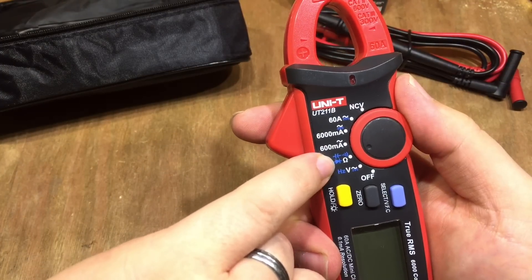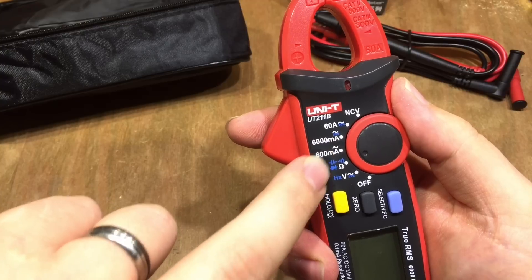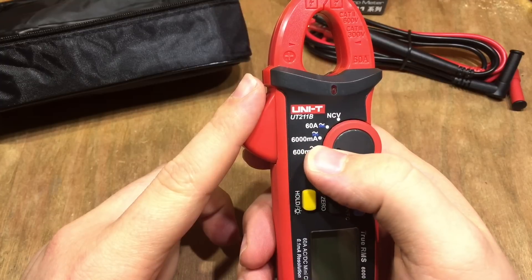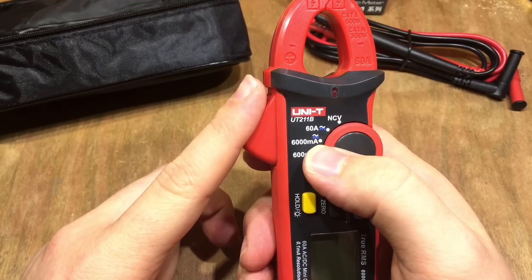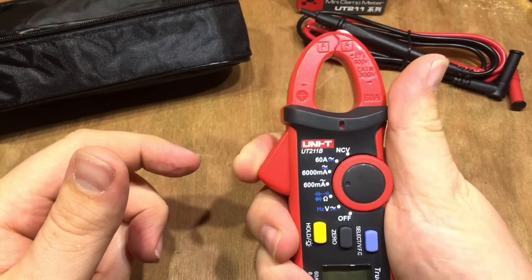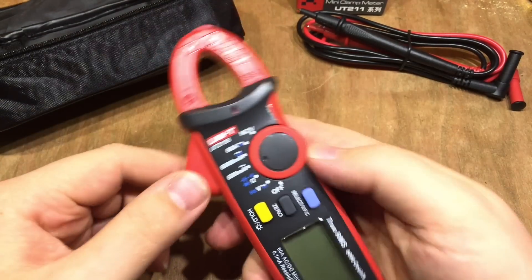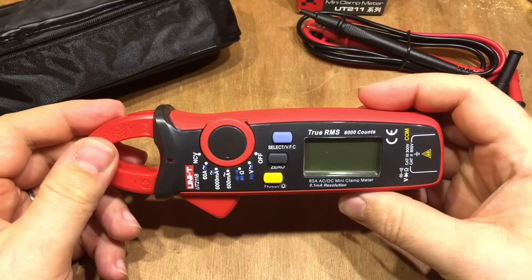We've got ohms resistance, and with the function button we can check capacitance, get it to beep when there's continuity, and check diodes. The 600 milliamp range is AC only, but the 6000 milliamp range is AC and DC, as is the 60 amp range — and that's why I bought this particular model, for that 6 amp DC reading on the clamp meter. At the very top there's NCV, non-contact voltage, so you can put this near some AC voltage and it'll beep to say it's live, which is quite handy.